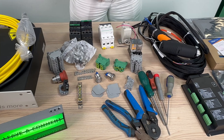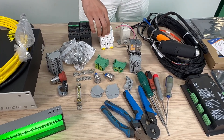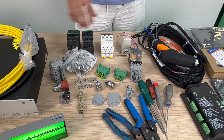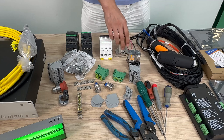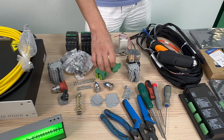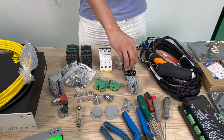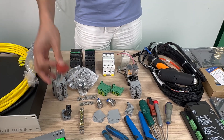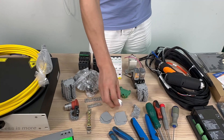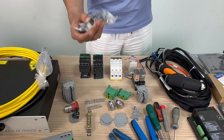This area is the electrical parts, including the circuit breaker, the AC contactor, the solenoid valve, the terminal blocks — you can see different terminal blocks — and the intermediate relay, the emergency stop button, push button switches, and the key button switches.